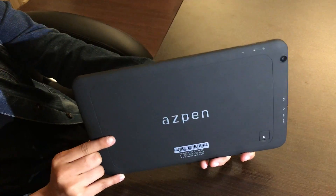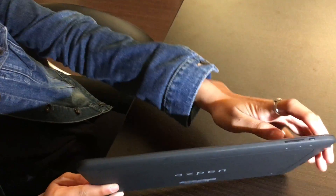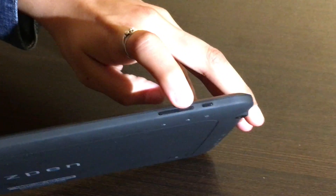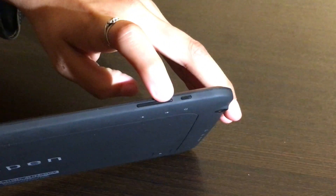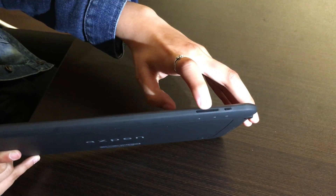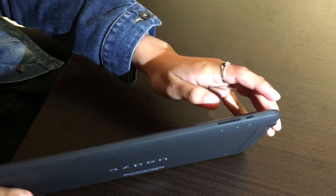On your tablet you have two buttons: the power button, which is the smaller button, and then you have the volume. Those are the two buttons that you'll be using to do the hard reset.